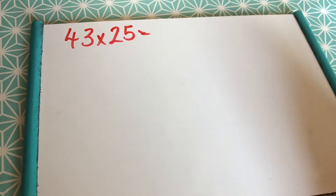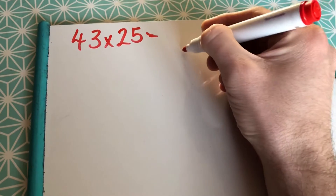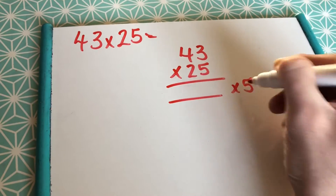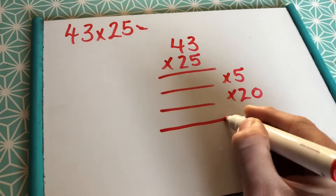Hi Troops, just in case you're a little bit stuck with some long multiplication, remember how to set it out. So, 43 multiplied by 25 — we're going to be multiplying by 5, multiplying by 20, and then adding them together.